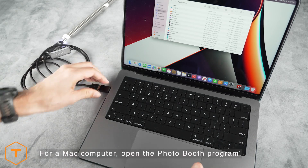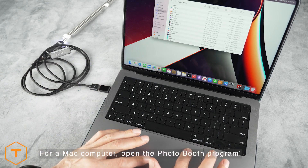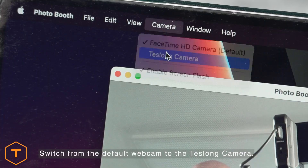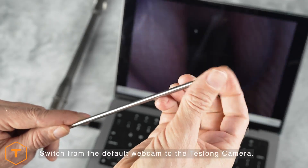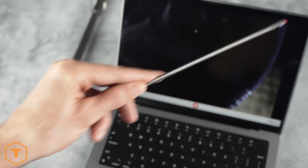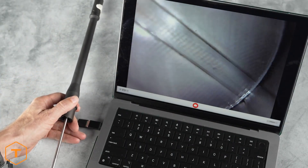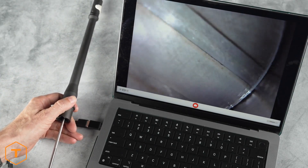For a Mac computer, plug the USB cable into the computer and open the Photo Booth program. Click on the camera drop-down menu and select the Teslong camera and you should see the live borescope view in the window. Now you are ready to start inspecting rifle barrels, whether you use an Android mobile device, a PC, or a Mac.